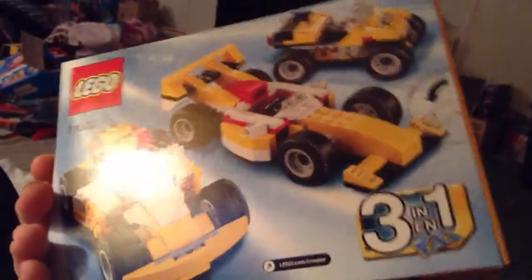That's actual size, and then pictures — two pictures here — and the LEGO logo. So you got that, and then on the back it just shows you the three builds.